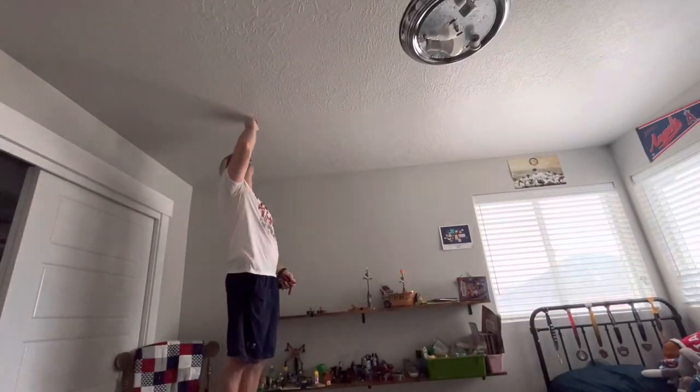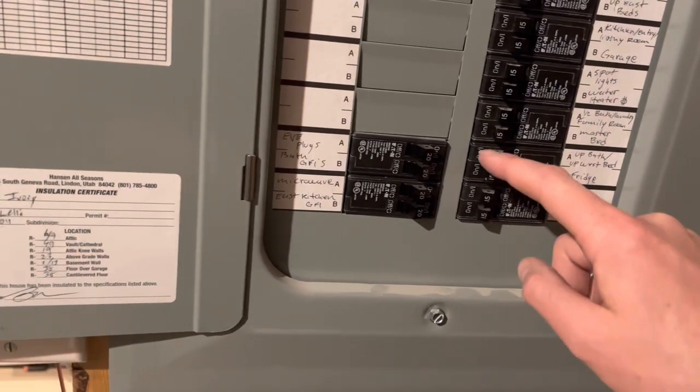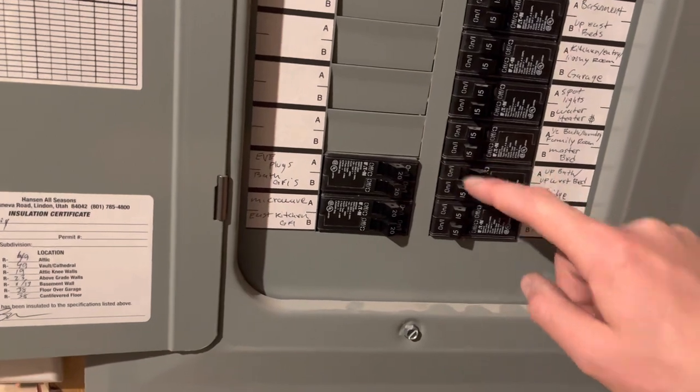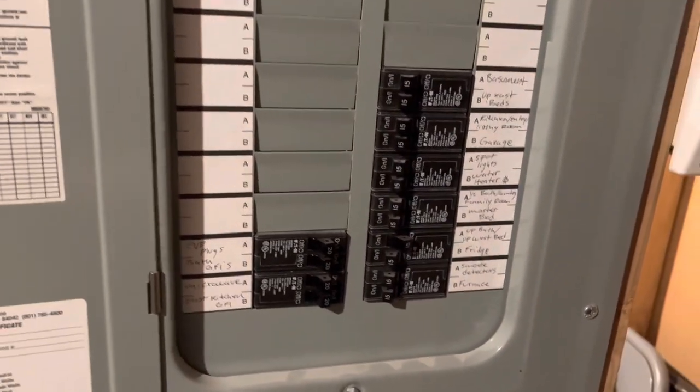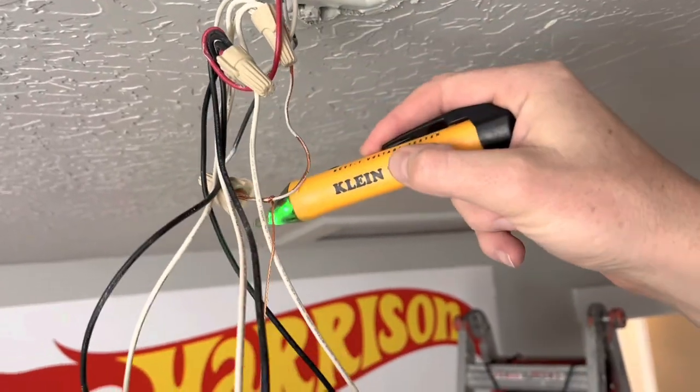I'm currently down here in my basement at my electrical box. These are my circuit breakers. This is the breaker for two of the bedrooms upstairs, so I'm going to go ahead and flip that off, and then I'll check that with my voltage tester when we get upstairs. Green says we're good to go.